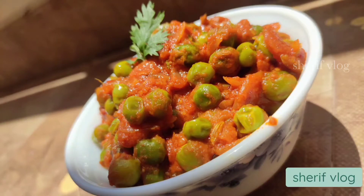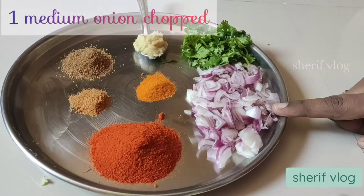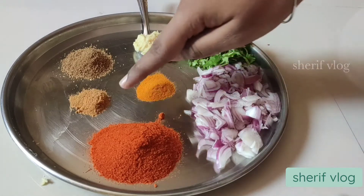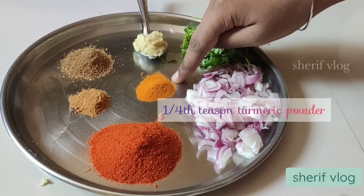Hello friends, welcome to my channel. Today's recipe is about matar masala. The ingredients required are: 1 medium size onion chopped, 2 teaspoon of red chili powder, 1/4 teaspoon of coriander powder, 1/4 teaspoon.